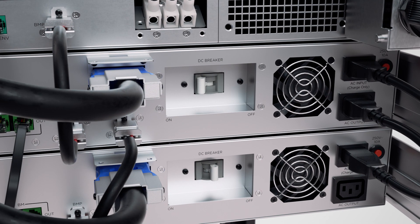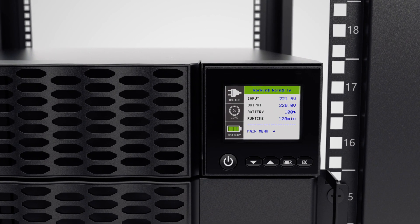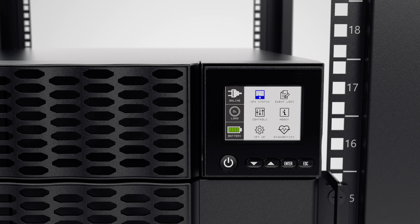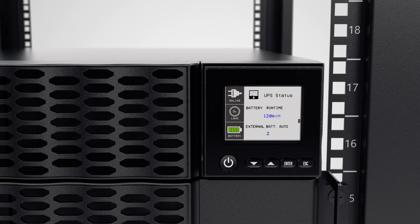Turn on the DC breakers of all the extended battery modules. Finally, to make sure the EBMs are properly installed, you may check the number of connected EBMs via the LCD panel. Press the Enter button to access the main menu. Select the UPS status and scroll to the external battery. When the number of installed EBMs is correctly displayed, the UPS and EBMs are ready for use.